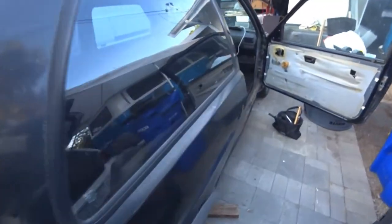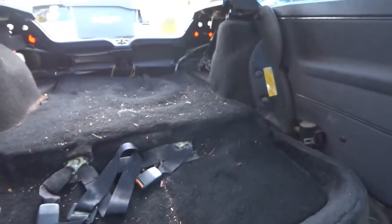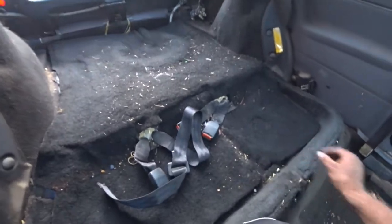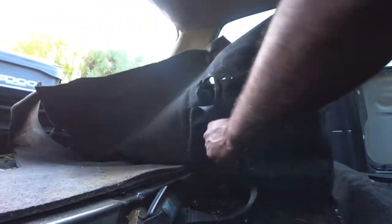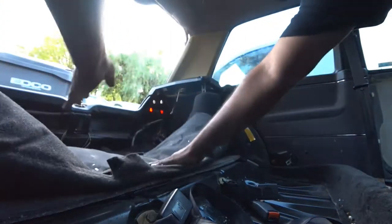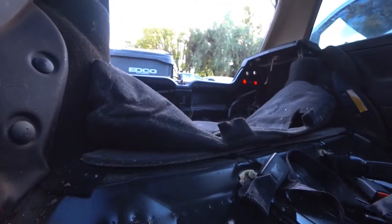Your seat belts are going to be in the way, so what you're going to need to do is pull up and get the seat belts just out like that. This is gross, so I would recommend wearing a face mask. If not, oh well — I'm not picky like that, but some people are.